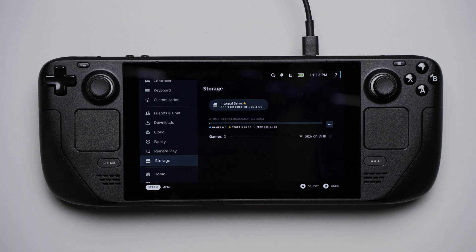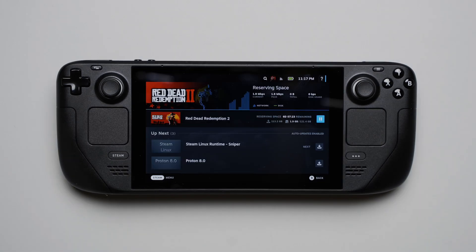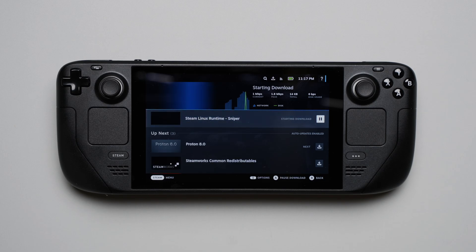Now that I've swapped out the SSDs and now we have up to one terabyte of storage, I can download games like Red Dead Redemption without having to worry about filling up the storage or not having enough storage for it in the first place.